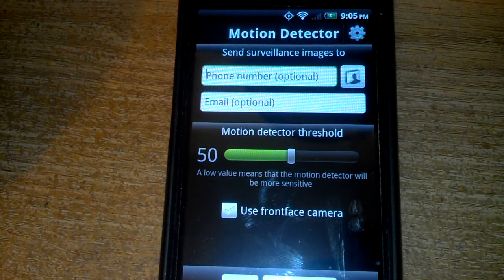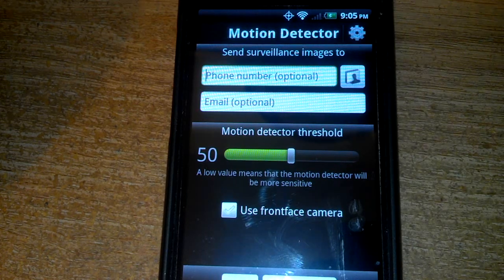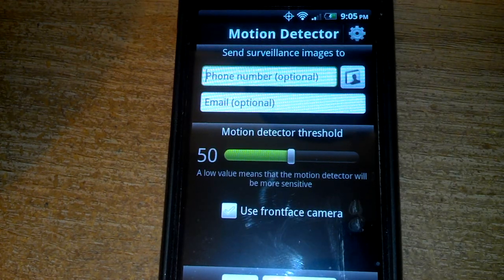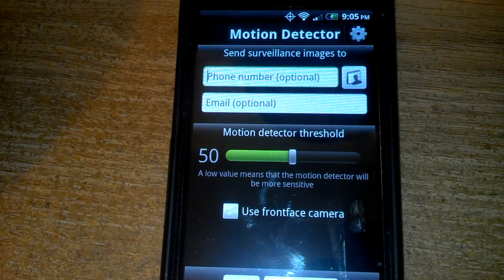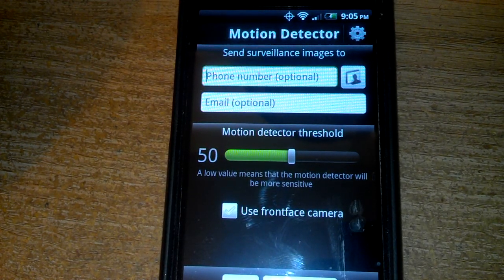If you have an open Wi-Fi area out there, you could use a phone that doesn't have anything. This phone doesn't have any service at all on it — I've just got the Wi-Fi turned on. It does show bars, but there's no service connected to it. So let me set this up for the tripod and I'll show you how it detects.